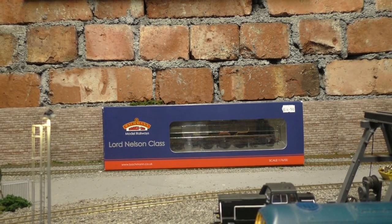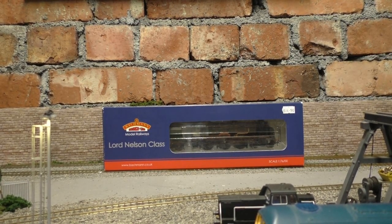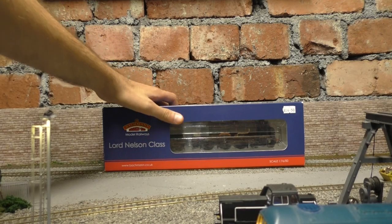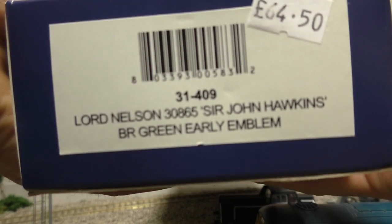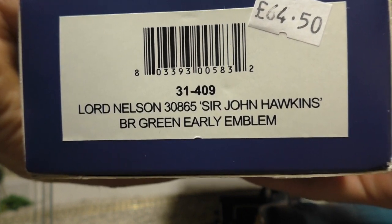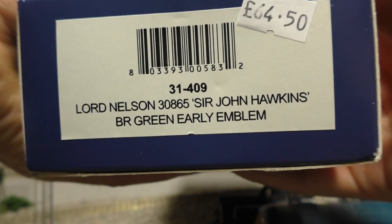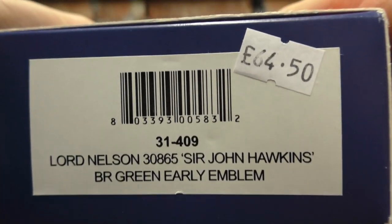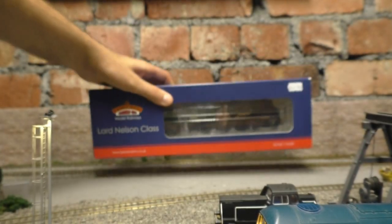I did buy this pretty recently secondhand from MIB Models. We're going to take a look at this and I got it for a really good price. This is the Bachmann Lord Nelson class — if I just show you the end of the box, we can see Sir John Hawkins in BR Early Emblem, Lord Nelson class, number 30865. And there's the price — I'm really happy with that.